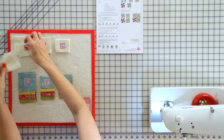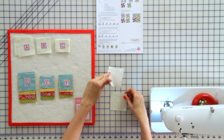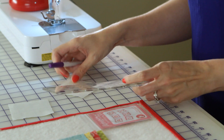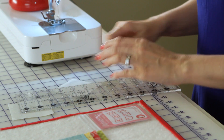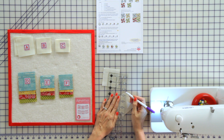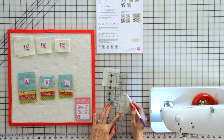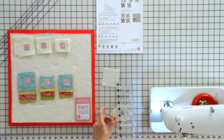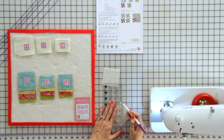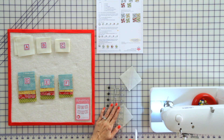We're going to first make our blue squares. Take your background squares and on the wrong side, we're going to draw some lines — a line a quarter inch away from the center on both sides. Align your ruler with a quarter inch line at each intersection and draw a line. Do the same thing on the other side so you've got two lines, and repeat on your next square.